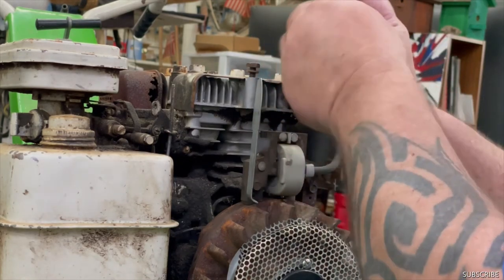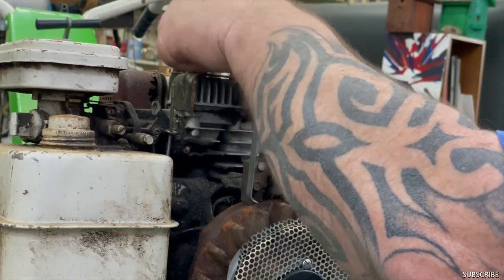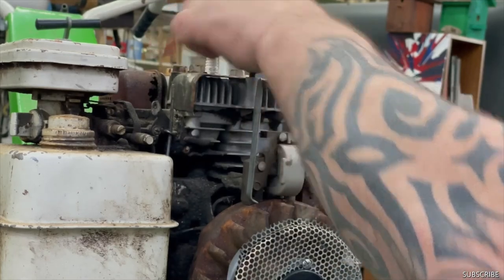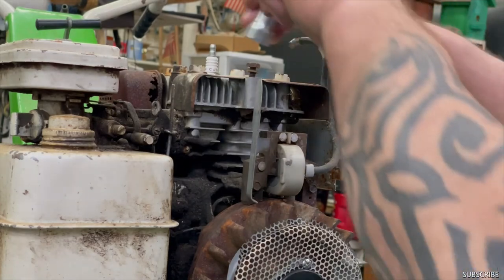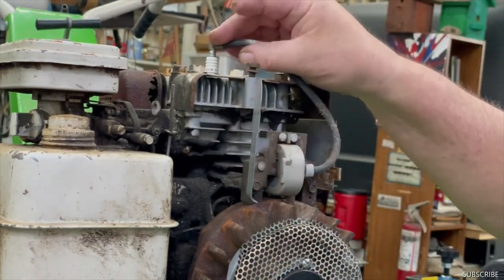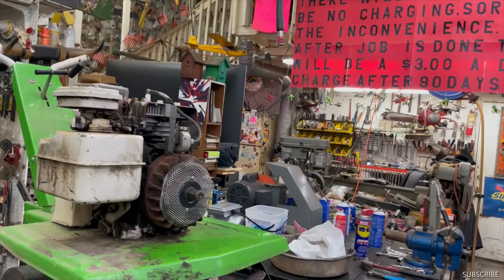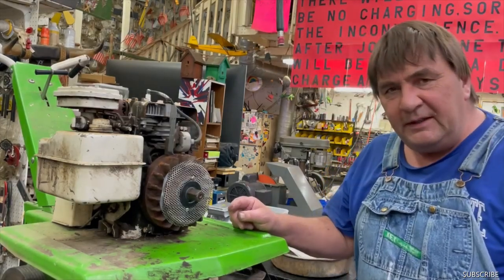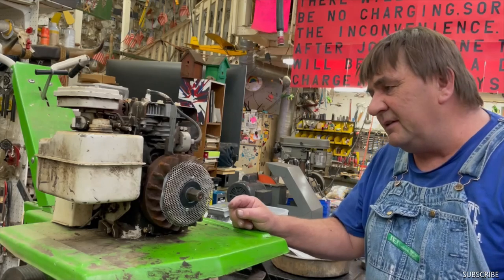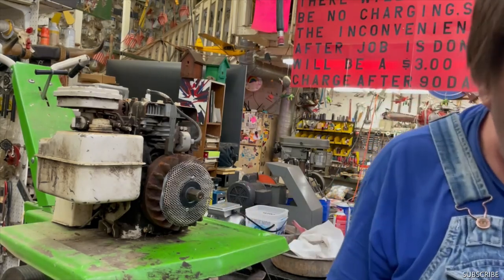That's how you change points in one of these. Now they can get their garden ready and grow some vegetables. Well anyways, I hope that helped you. Thanks for watching and enjoy all the other videos I have on YouTube. Have a good afternoon, thanks, bye. Hi this is Mark from L&M Small Engine — if you like my videos please like and subscribe, thanks.